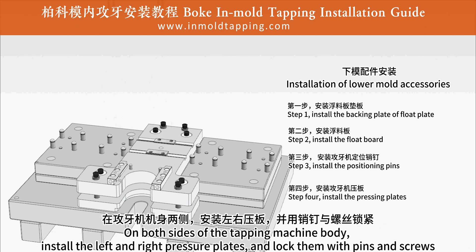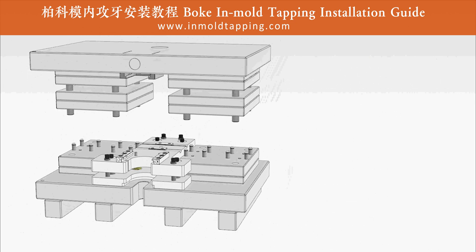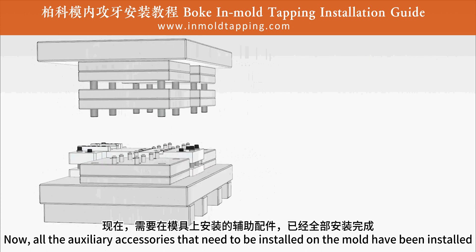Step 4: install the pressing plates. On both sides of the tapping machine body, install the left and right pressure plates and lock them with pins and screws. Now, all the auxiliary accessories that need to be installed on the mold have been installed.